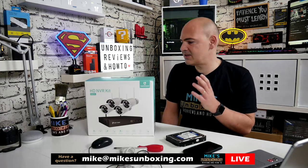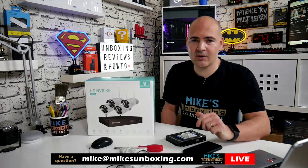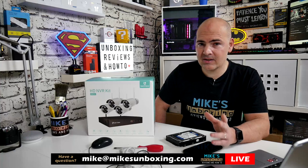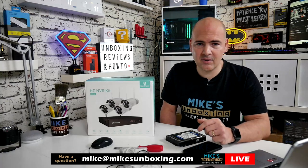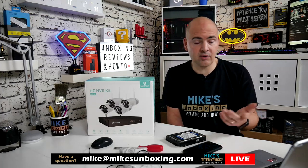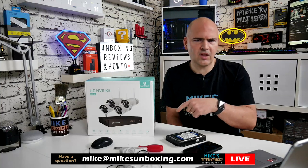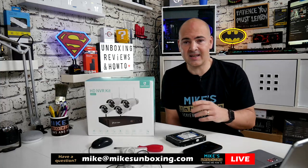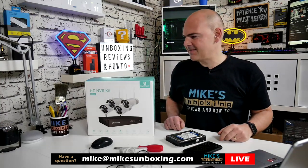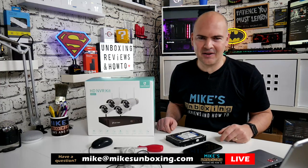I'm going to do an unboxing. This is the Heimvision HM241 — a home security kit, but I think it's more aimed at small businesses or people with garages. This is predominantly an exterior kit, although the cameras can be used on the interior. The cameras do look a little bit industrial for inside home use. If you want a more home-oriented system, Heimvision do more home-orientated ones which I've reviewed previously. Now, setting this up live on camera — what could possibly go wrong?